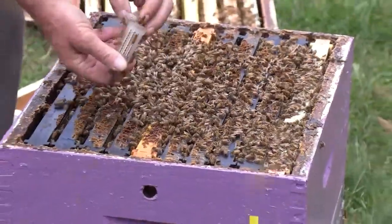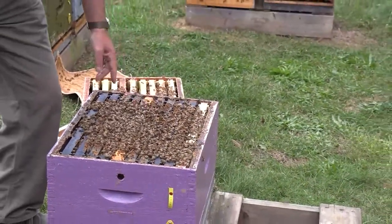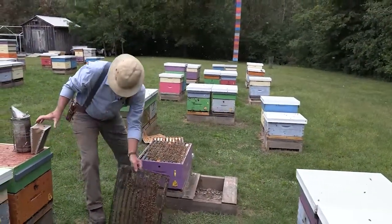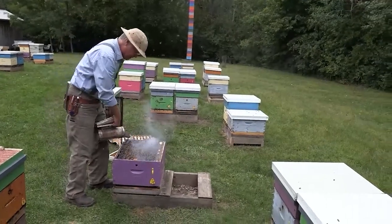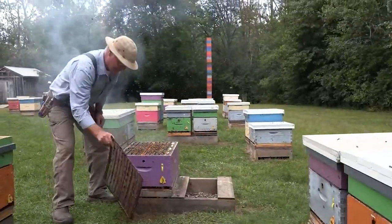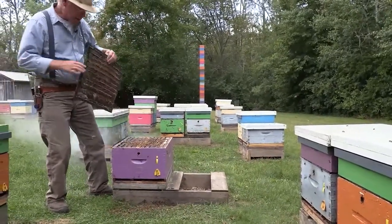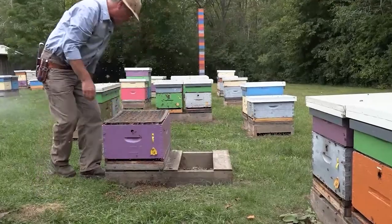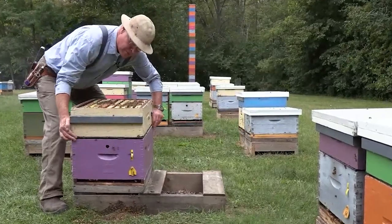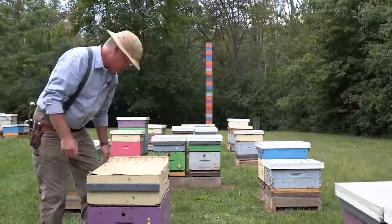Then we can just release the queen, shake her into the palm, and drop her down. We close the hive up — just puffing some smoke, getting all the bees out of the way so we don't squish any bees. Later this week, we'll take that honey off, take it inside, and extract it.